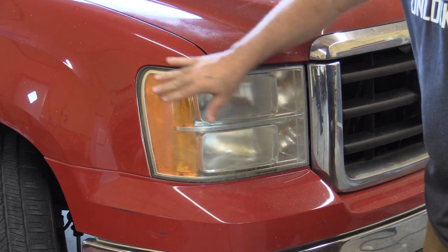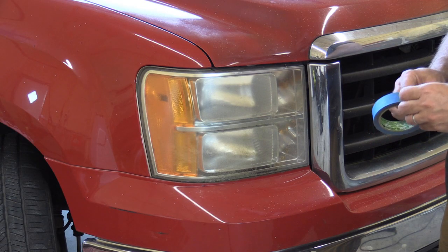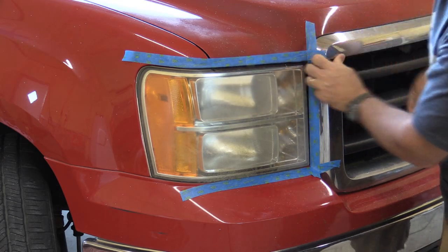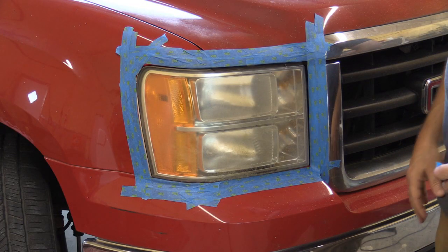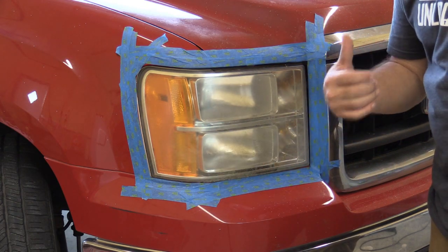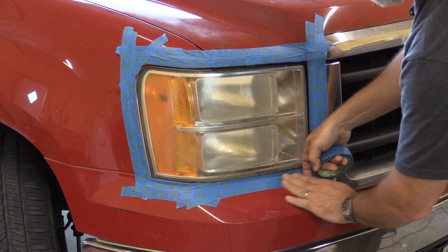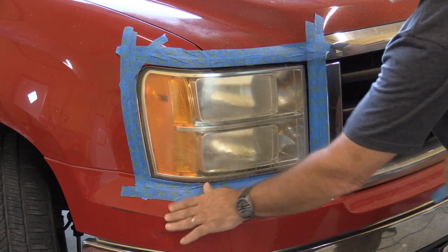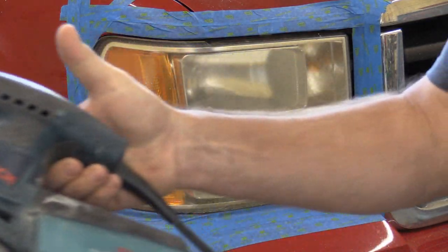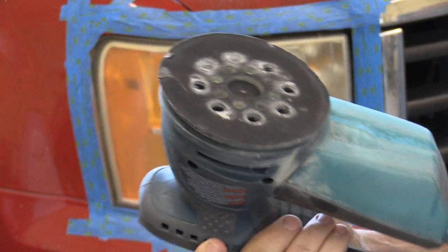So what you want to do before you do anything is go ahead and tape off around your headlight. Do a pretty good section, especially if your paint's in good shape. Get the edge of your paint in here as well. I noticed on the other headlight that I did, I'm going to go ahead and put a double layer down in here — anywhere you think that when you're sanding you might slip up with the DA or the electric sander. I have an electric DA and also an air one, and I'm going to use two different ones.